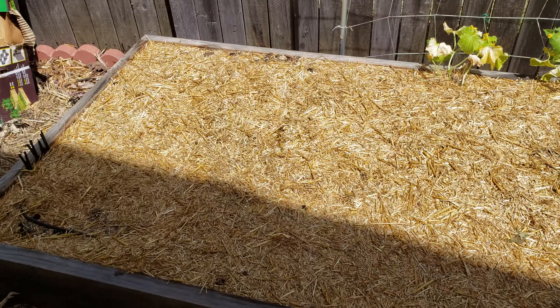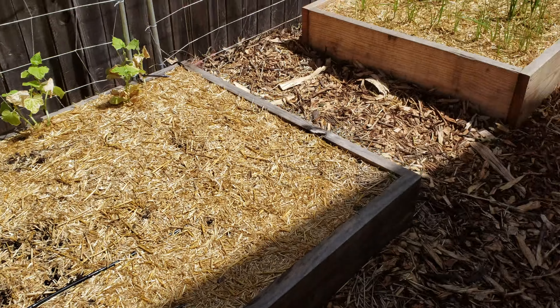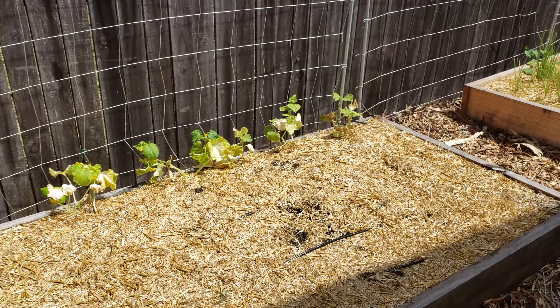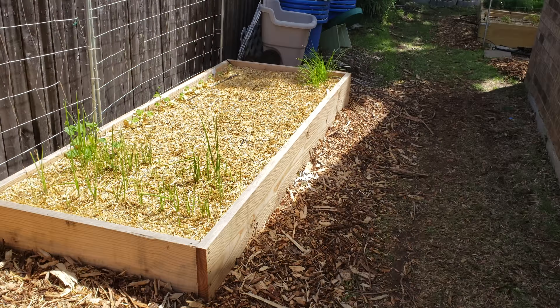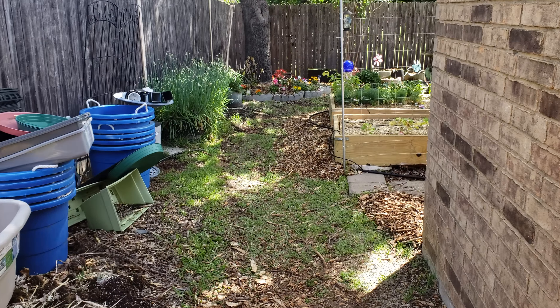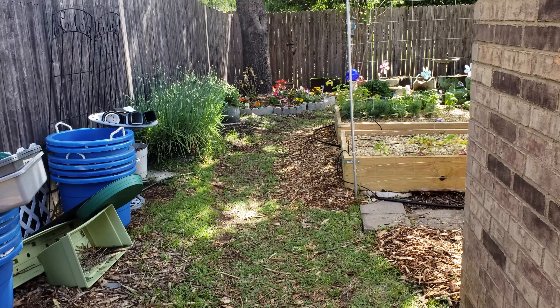Spring is in full gear. Let's hope the beans and everything else start to catch and grow. I'll be putting seeds out so we can replace the things we pick with new plants — that's going well. The flowers look like they're catching, and the roses I've planted are doing well too.